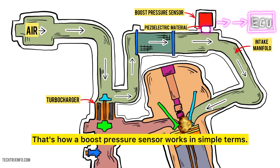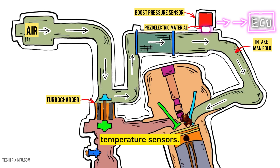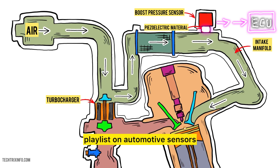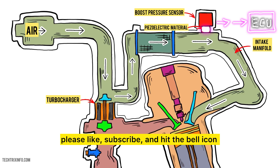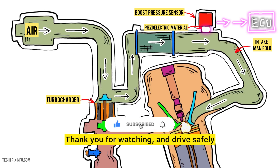That's how a boost pressure sensor works in simple terms. In the next video, we'll be diving into the intercooler temperature sensors. Click the link in the description to watch the full playlist on automotive sensors and continue learning more about your car. If you found this video helpful, please like, subscribe, and hit the bell icon for more automotive tutorials. Thank you for watching, and drive safely.